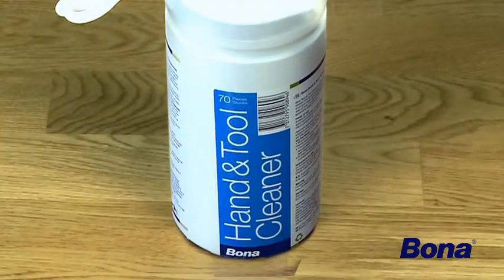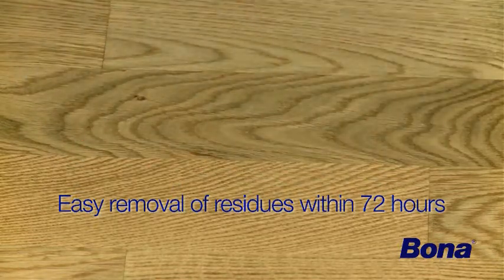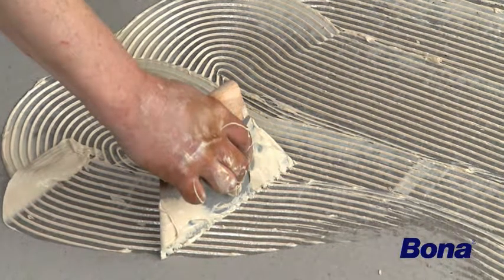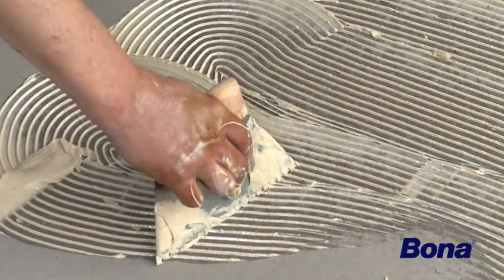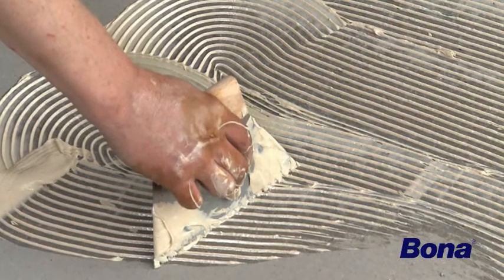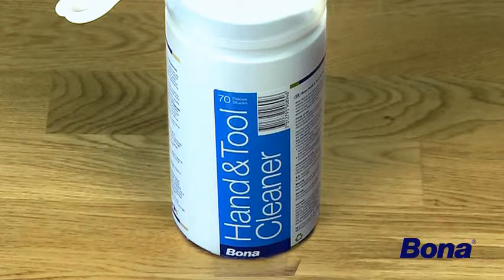Bona adhesives are hassle-free. Using Bona Hand and Tool Cleaner, you can easily remove any adhesive residue from the surface within 72 hours. Compared to traditional floor laying, it's easier to keep your hands and tools clean with Bona OptiSpread. Bona Hand and Tool Cleaner is the perfect complement to a smooth and clean fastening process.